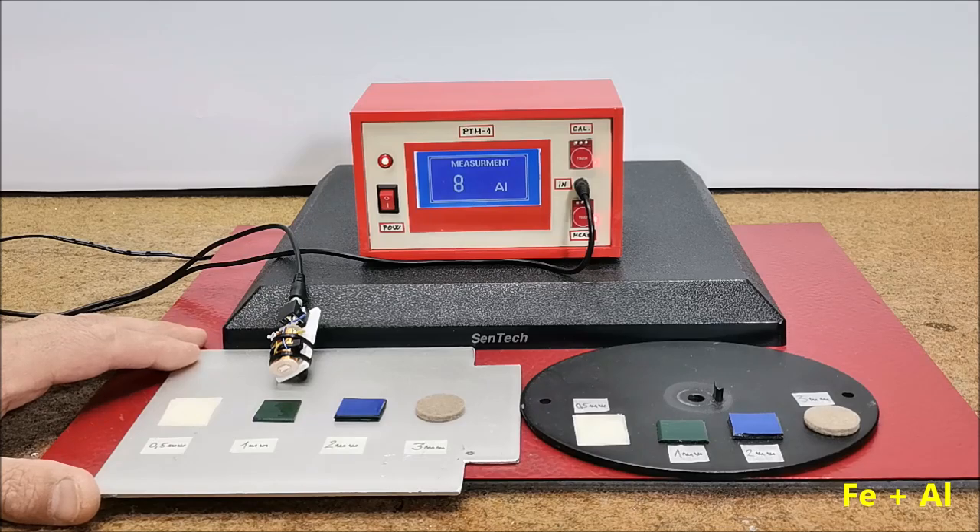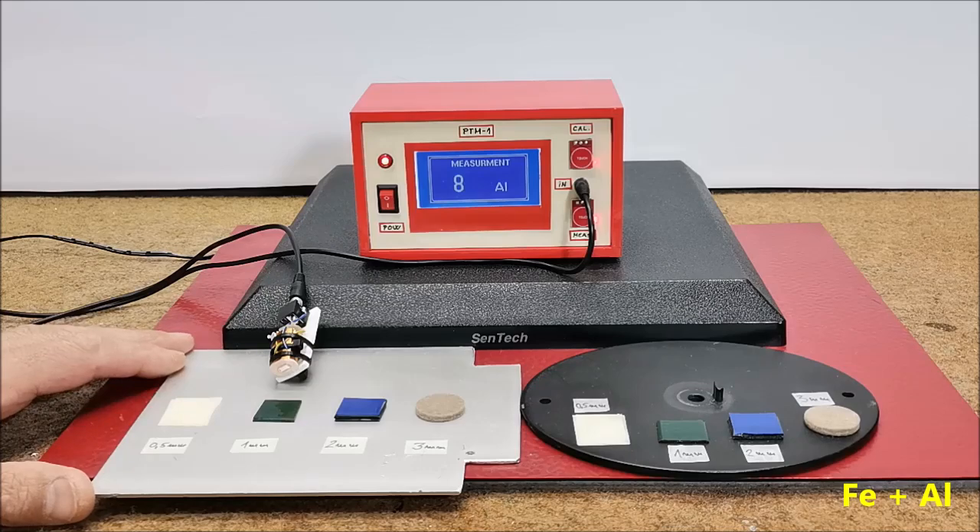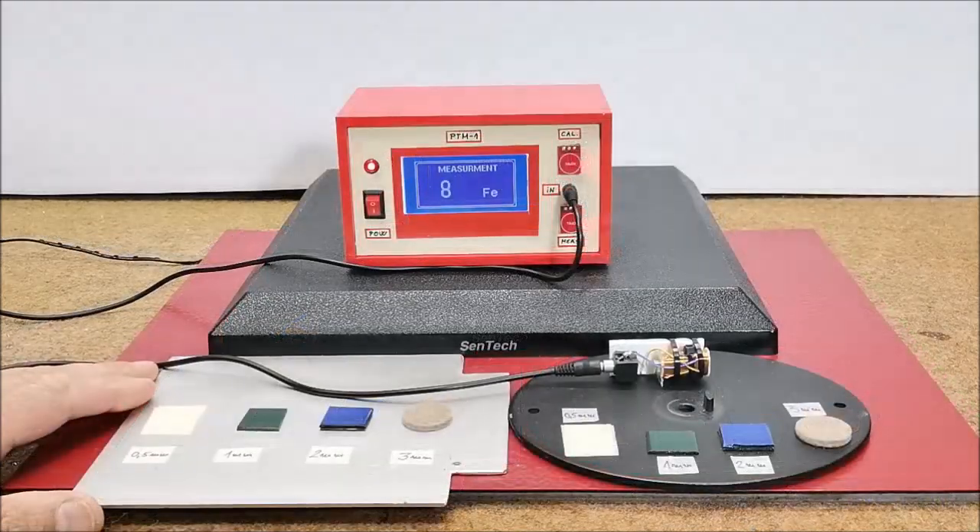With a small adjustment in the code, we can change the ratio between the actual thickness and the displayed relative number, which would also increase the accuracy.